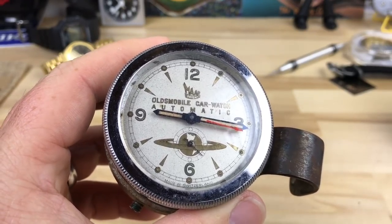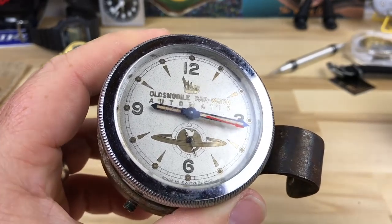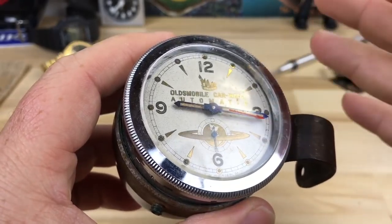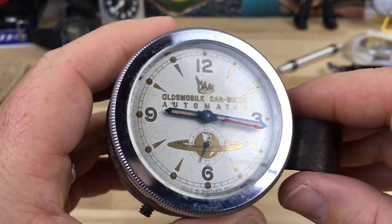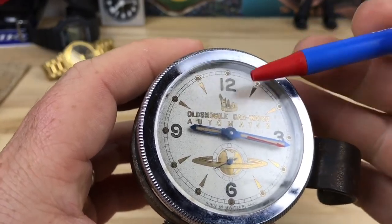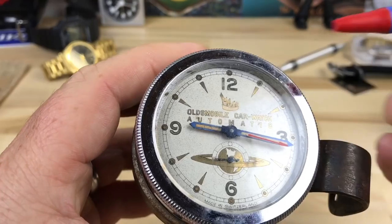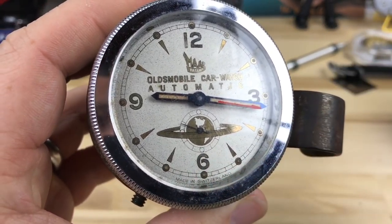A big long conversation ensued and we got to the point where he had one of these — I didn't even know these existed. Automatic watches were on a bunch of different cars, but this particular one was from Oldsmobile, made by — you can see on the dial there in that cool print — M-A-A-R. It's a Swiss-made movement; you can see down the bottom it says 'Made in Switzerland.'